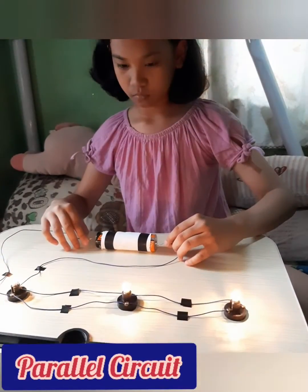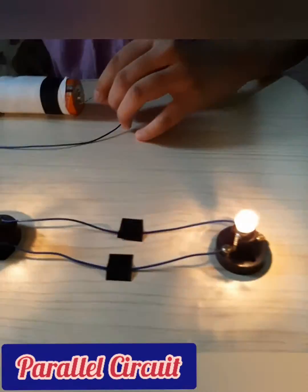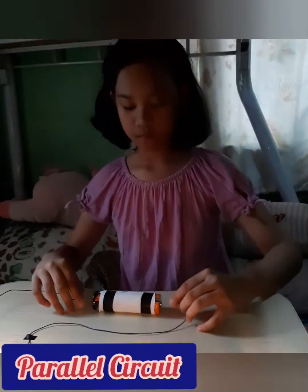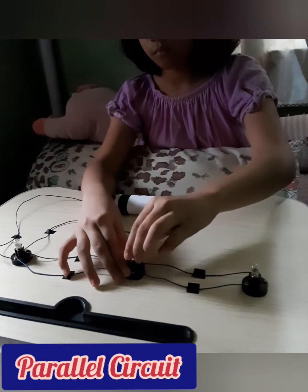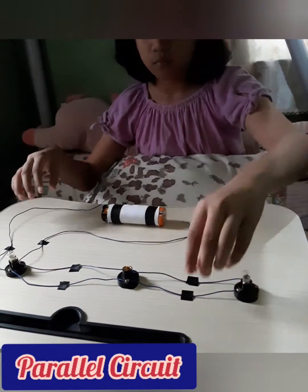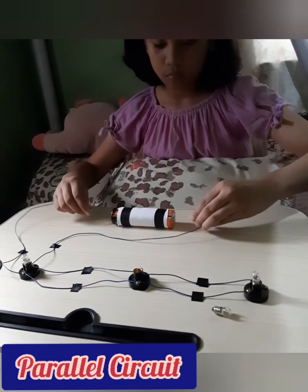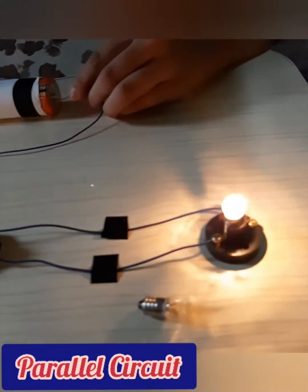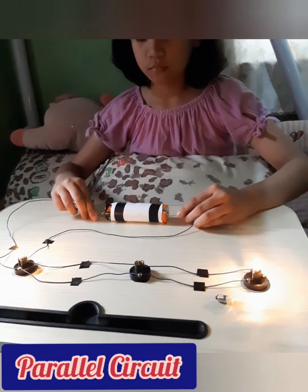A parallel circuit is an electrical circuit in which current flows in more than one path at the same time. If one of the bulbs is broken, the others still have a path to get through and light up. This is commonly used in the electrical wirings at home and appliances.